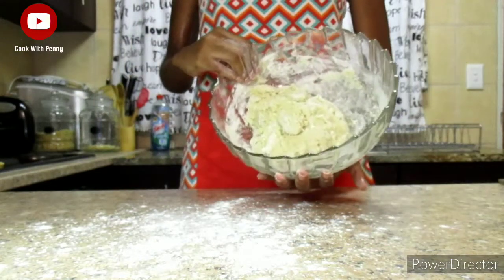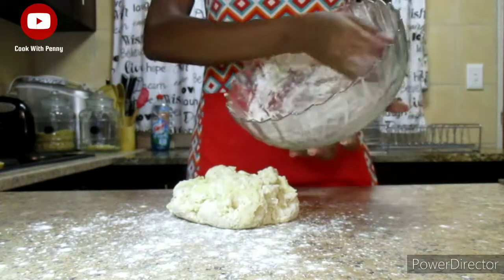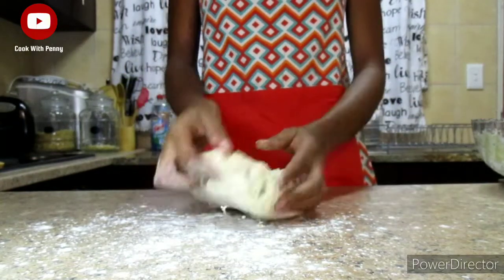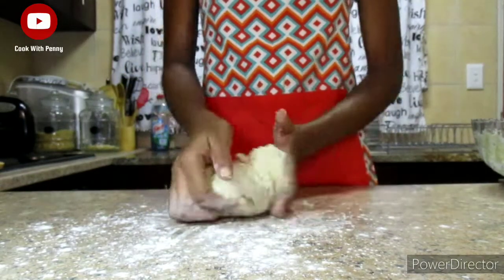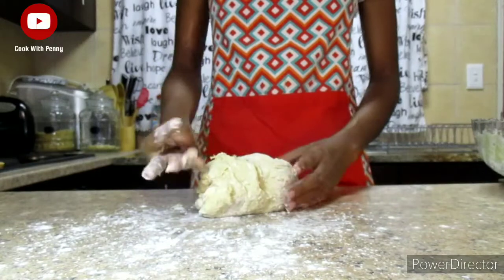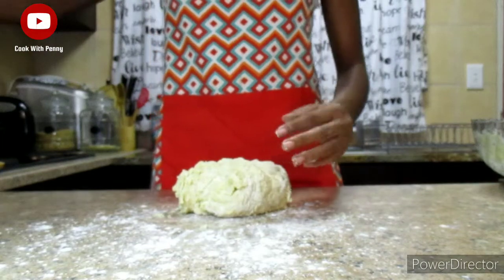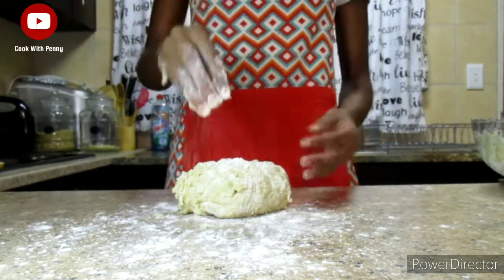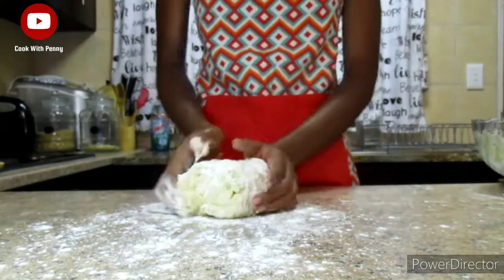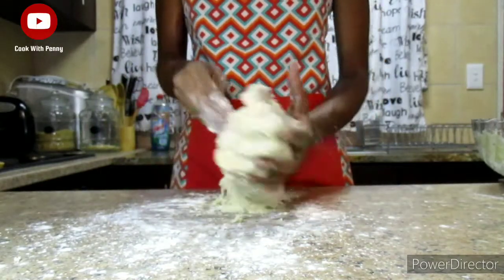After mixing just until everything is combined, remove the dough from the bowl and start kneading it. Make sure you dust the surface so the dough doesn't stick. As you can see, it's a bit sticky, so I'm adding some flour. When your dough is too sticky you can always add a little flour — the consistency we're looking for is slightly sticky, but not so sticky that it sticks to your hands.